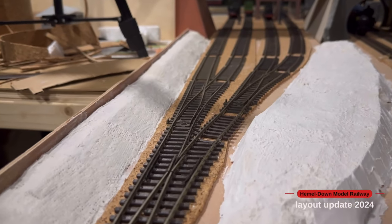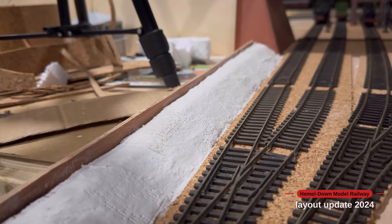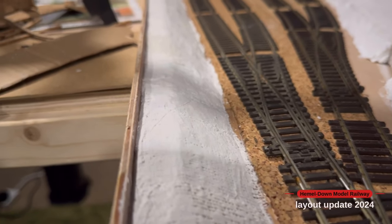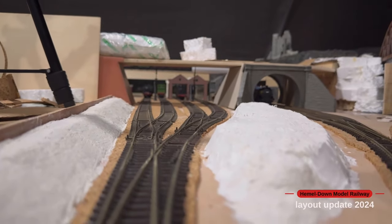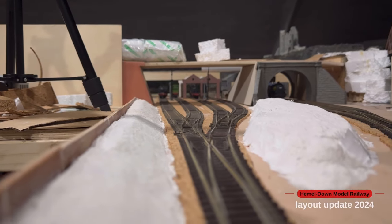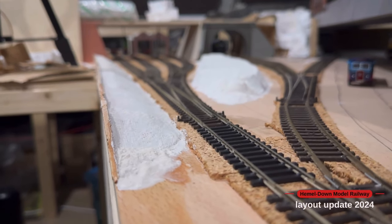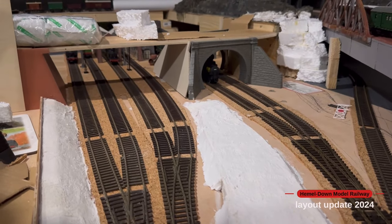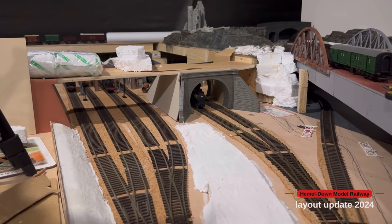The embankment is now all plaster bandaged. Towards the back where you see the little bit of plywood, that's what will be a wall. I used a ruler to leave a little gap so I can poke the paper down, and I'll put some very fine bushing so that any running shots will just show a wall in the distance. I'm going to wait for that to dry and give it a layer of brown paint. This scene is starting to come together nicely with the basic shapes and track in place.